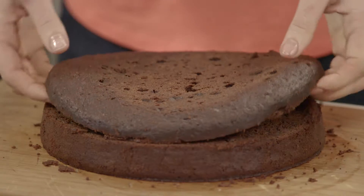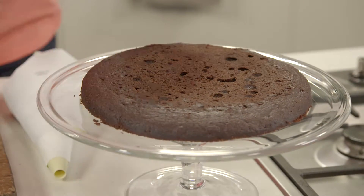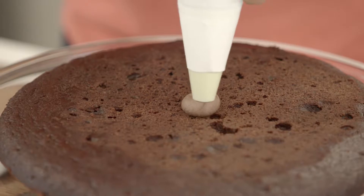Gently lift the top, support it with your hands underneath and straight onto the cake plate. Now it's easy to get some chocolatey goodness into the center of the cake, and this is what the fudgy chocolate icing is perfect for.